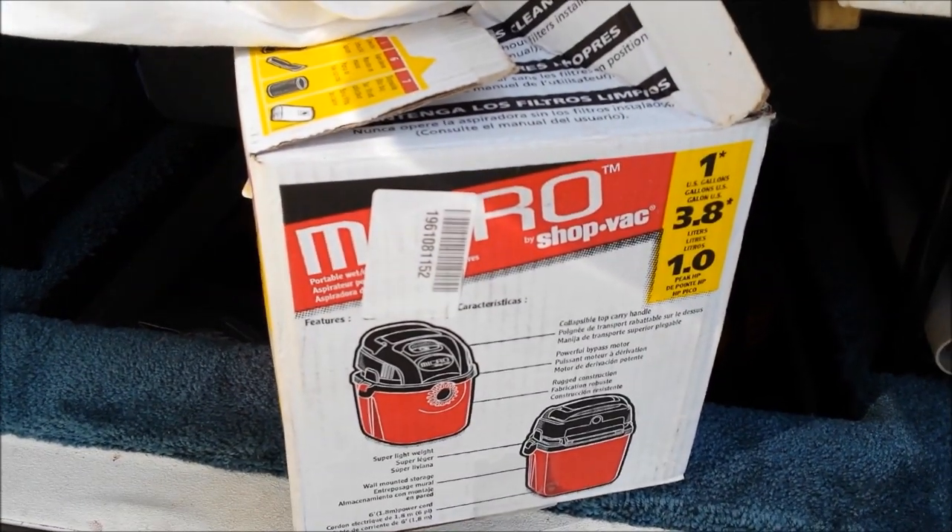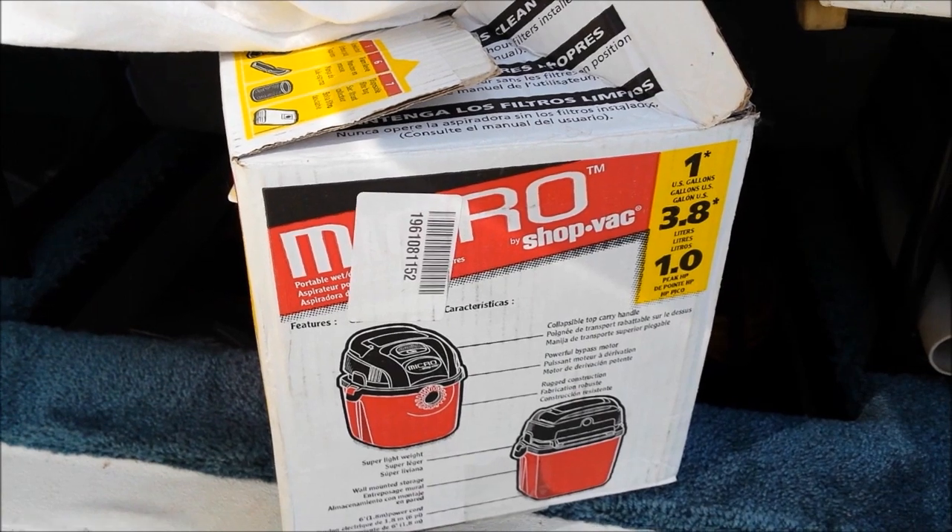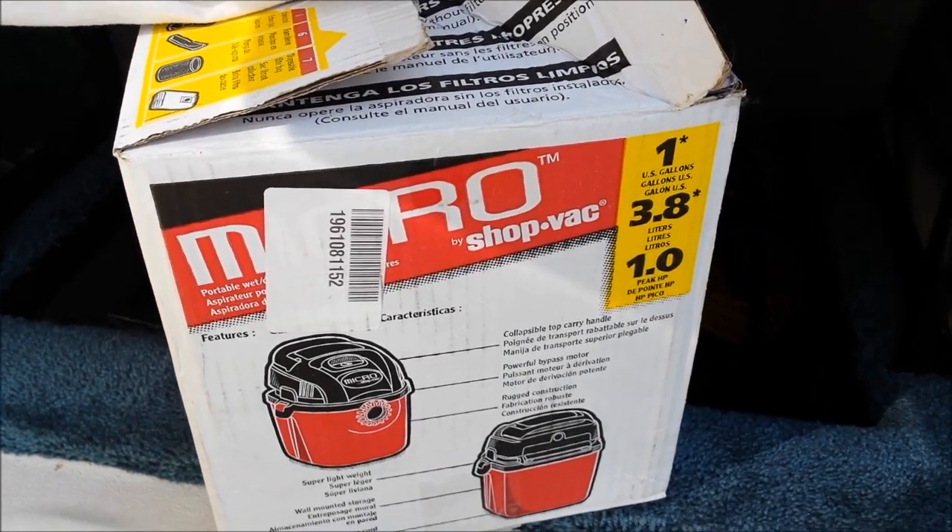Next to go in is my propane grill, and you can see that fits in there pretty well. I still have lots of room.